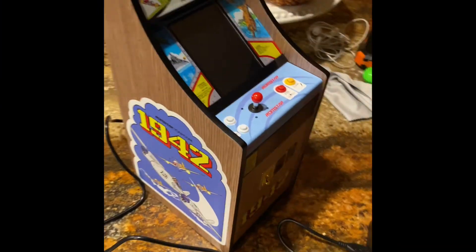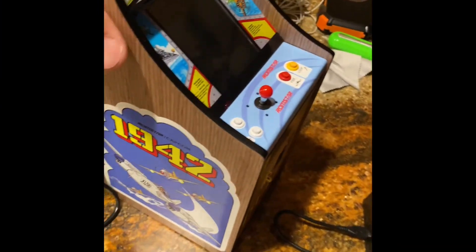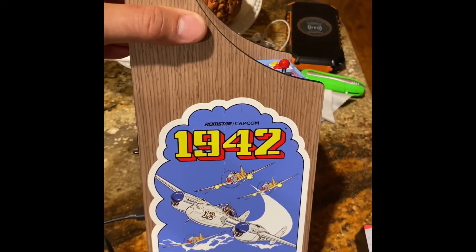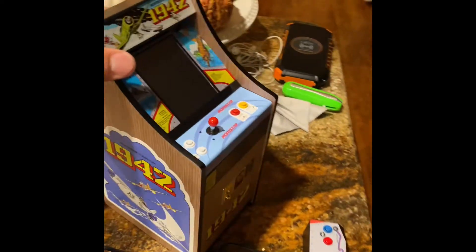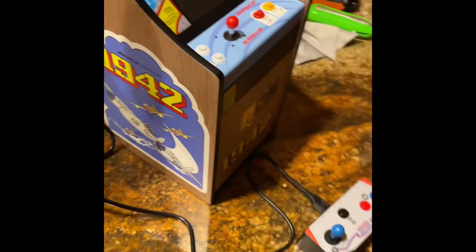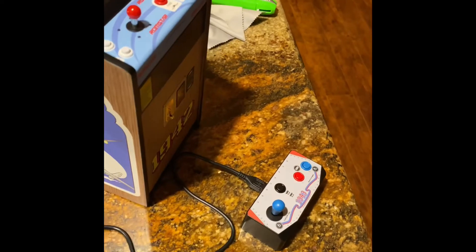It's a few hours later and I've had this thing on charge for quite some time. I am just beside myself with the artwork on this thing — look, it's absolutely gorgeous. It's a low-boy cabinet. It comes with a spare controller, as I said before, and a USB cable to connect it.